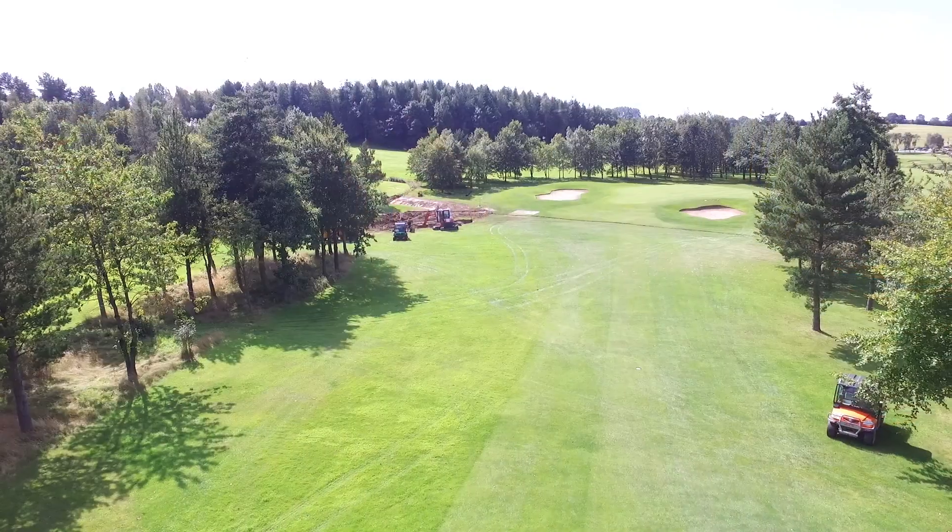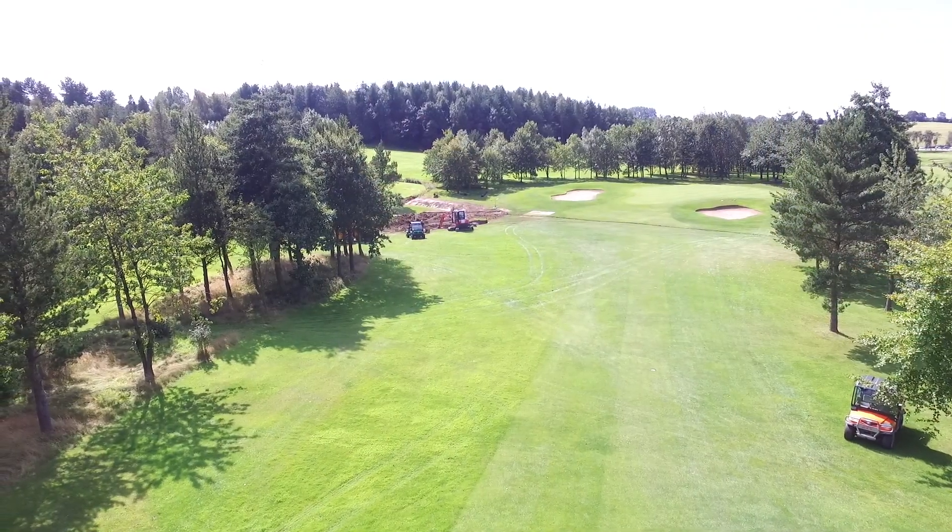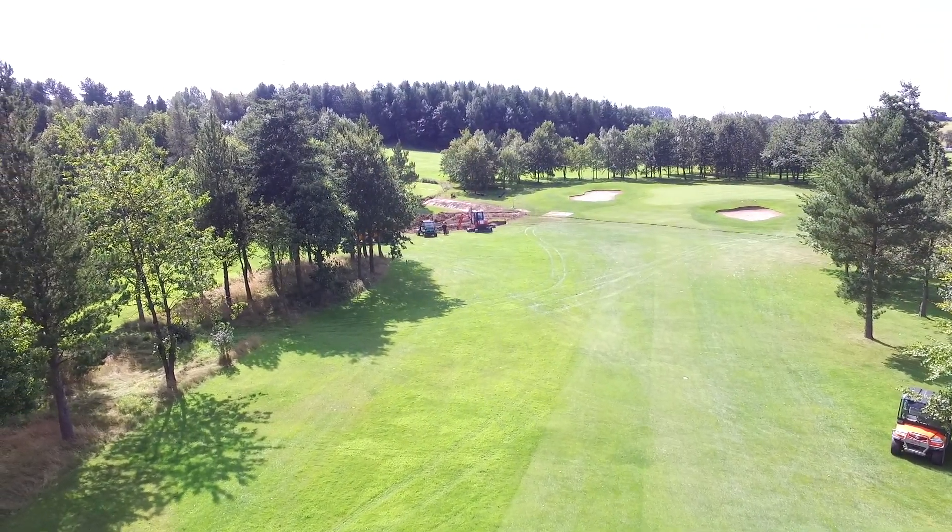Drainage is a really important consideration at most golf clubs, and especially for those built on impermeable clay soil like ours is in many areas. A properly designed, correctly installed and accurately recorded drainage system is the key to a successful playing surface and successful golf all year round, which is one of our primary focuses now here at Mallarton.